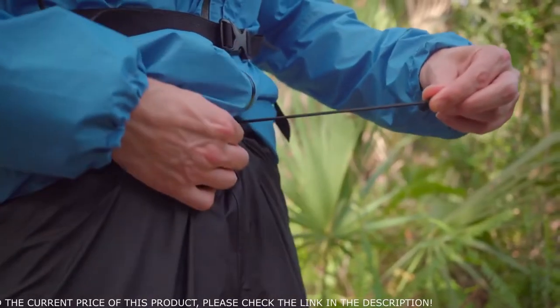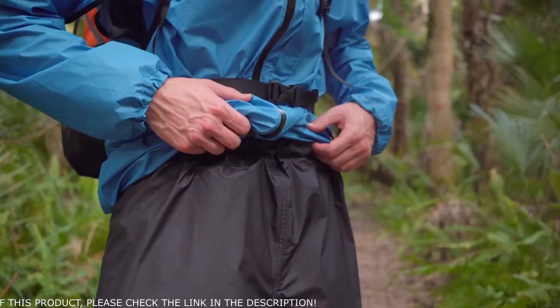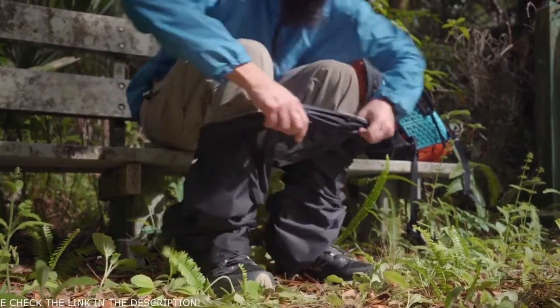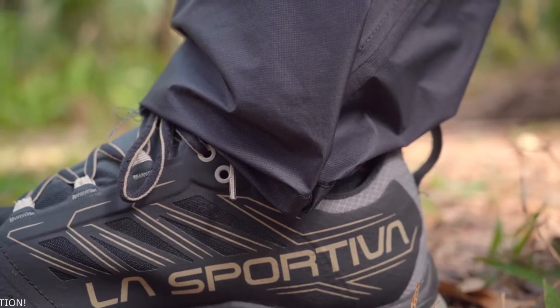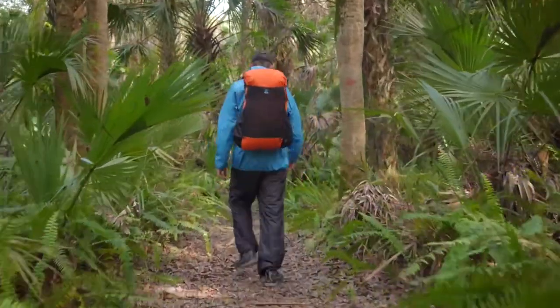These pants easily adjust at the waist with a shock cord, which can be cinched down to fit a smaller waist if needed. Wide ankles fit over most shoes and boots without having to remove them. The ankles feature dual adjustment snaps which allow you to keep the bottom of the pants close to your ankles, preventing the legs from dragging on the ground or unnecessarily rubbing against brush.